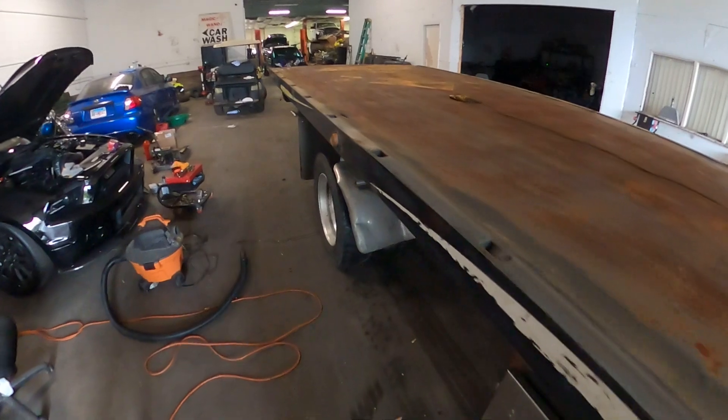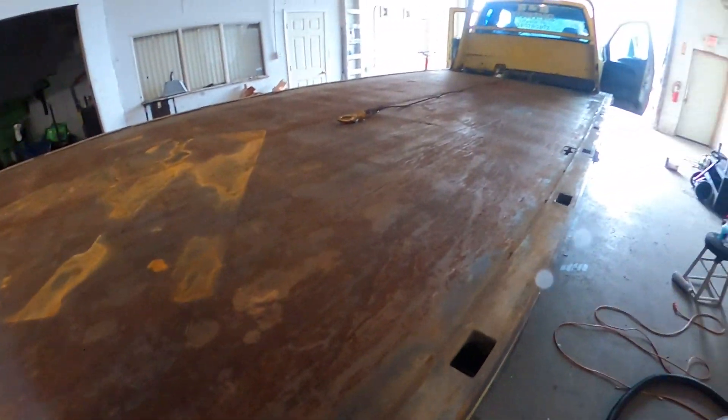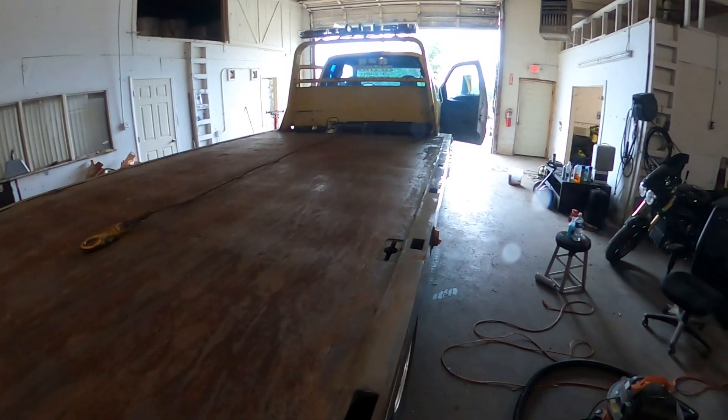We're going to show you how the bed works here in a second, get that thing popped down, and get this thing into the shop real quick. Like I said, driver's side controls are shot but the passenger side controls work great. We're gonna get this thing rolled back.